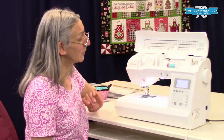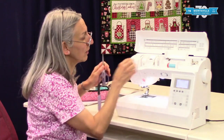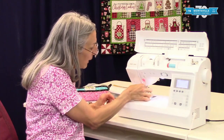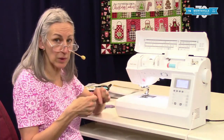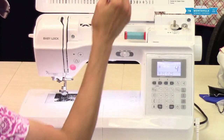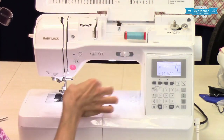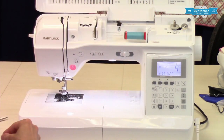To start with, when you unthread your machine make sure your presser lever is up and snip your thread right there by the spool of thread, then pull out the excess. The reason for that is you don't want to have thread going backwards through your machine building up lint in the tension discs. So remember: snip here, pull out the excess right there.